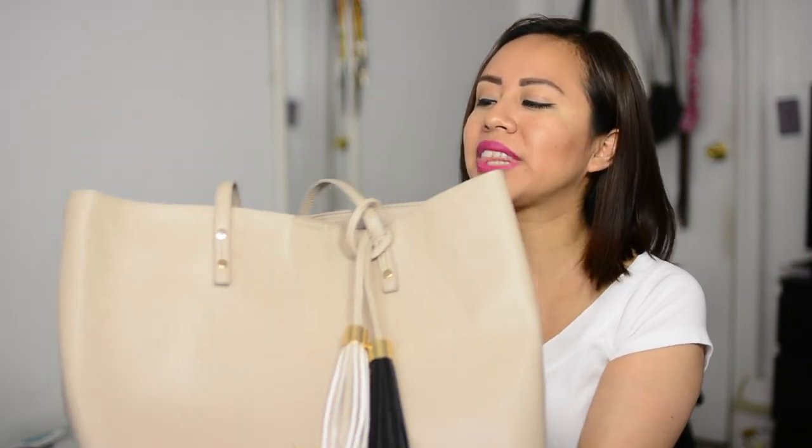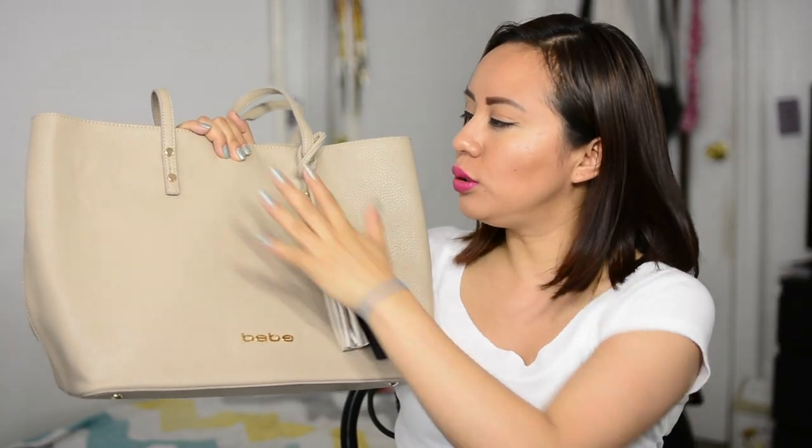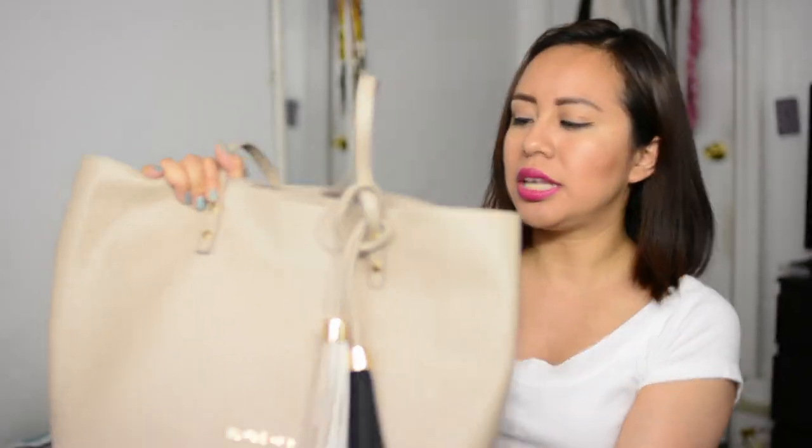As you guys know, Ivory Clasp is a monthly or bi-monthly subscription. You do a style quiz and based on that they send you handbags. I have the bi-monthly subscription, so you get a surprise bag in the mail. I love the color — it's very neutral, like a sand color, so it goes with any outfit. When you're running around the city, this bag fits everything, and for the price you get it at, it is totally worth it.